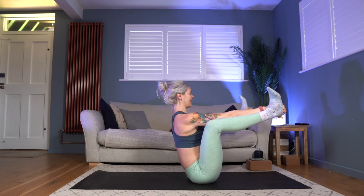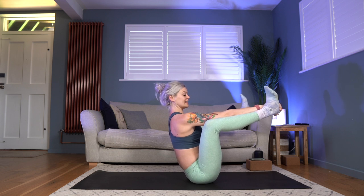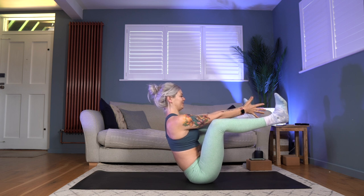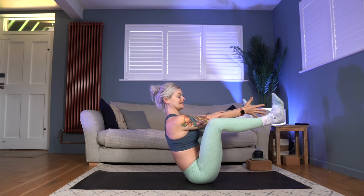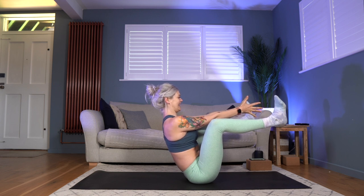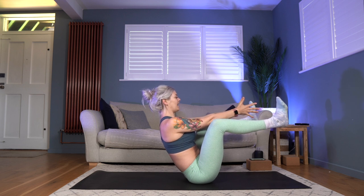Knees are still wide, arms on the inside of the legs. Draw that chest nice and tall, hold the belly firm. Can you let go of the heels and bring your palms together in front of you? Pull these knees in towards your armpits as much as you can, lift through your chest, breathing in and breathing out. Option to stay here for two more breaths, or if you're really going for it today you can try straightening out those legs — reach out through heels and through toes. That's hard! Take a deep breath in wherever you are, and a full breath out.